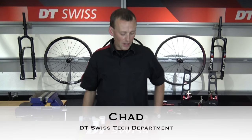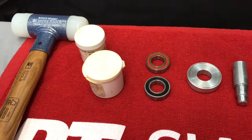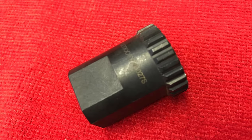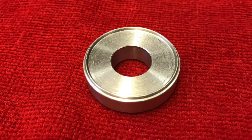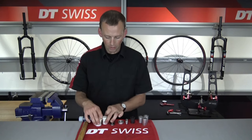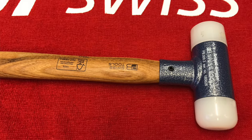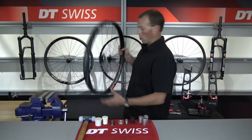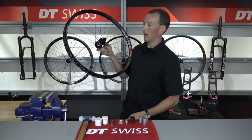Hi everyone, Chad here with DT Swiss. Today we are going to go over the bearing service of a star ratchet hub. In front of me I have some bearing installation cylinders, our ring nut removal tool, a tool that helps protect our axle for when we're removing the bearings, our hub seal setting tool, some 6902 bearings that's going to fit the 350 hub that we're working on, some different kinds of grease — star ratchet grease and general assembly grease — a soft blow hammer, our trusty vise with aluminum soft jaws mounted in, and the wheel we're going to be servicing: a 350 hub with an XD driver on our XM551 rim.